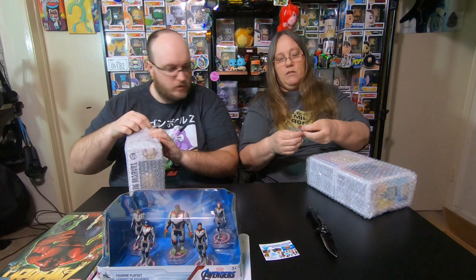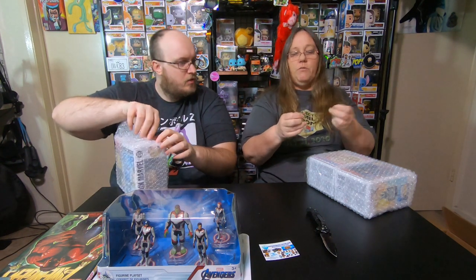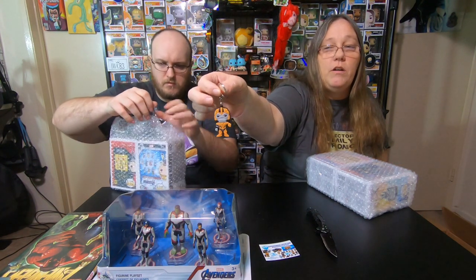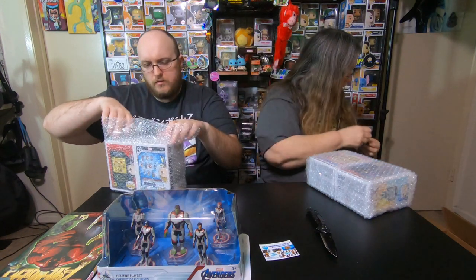Oh, I got another keychain! It's a Thanos one. So maybe they stick one of these in each box. Like I said, these are only a dollar on their website, so they're really cool, but I got a Thanos one also.